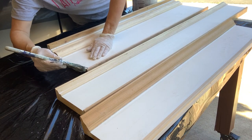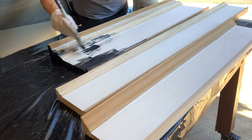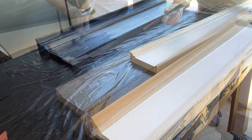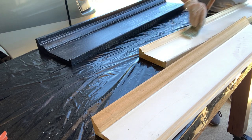I have decided that this first shelf is going to be black. I am painting the remaining two shelves white and I will do two coats of paint on them as well.